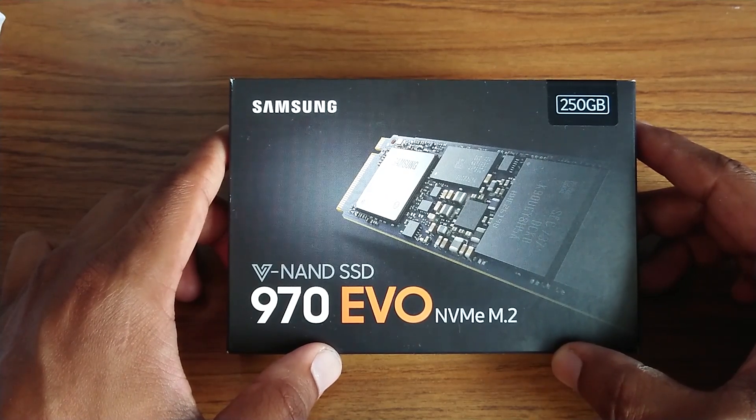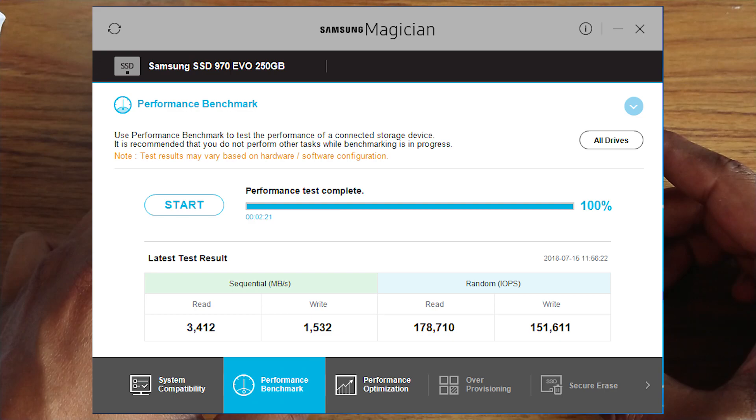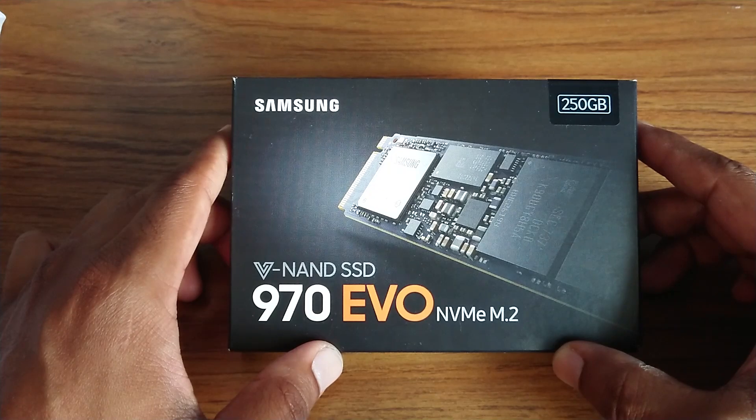I also did some read and write tests, about three times, and the averages were: read at 3454 MB/s and write at 1480 MB/s. That's pretty good and pretty similar to what I saw other people getting in their benchmarks.